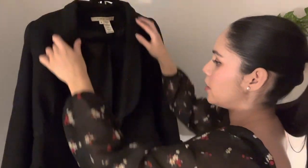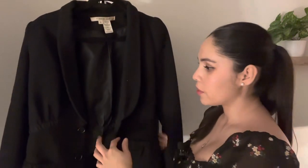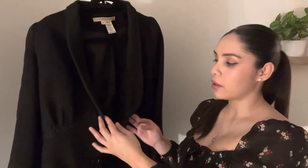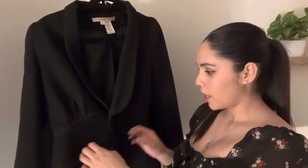This next one is our MAC Studio Blazer, and this one is more of a tighter fit — it definitely hugs your arms, your waist, and your bust. It has a lapel notch collar as well, and two front enclosure buttons.